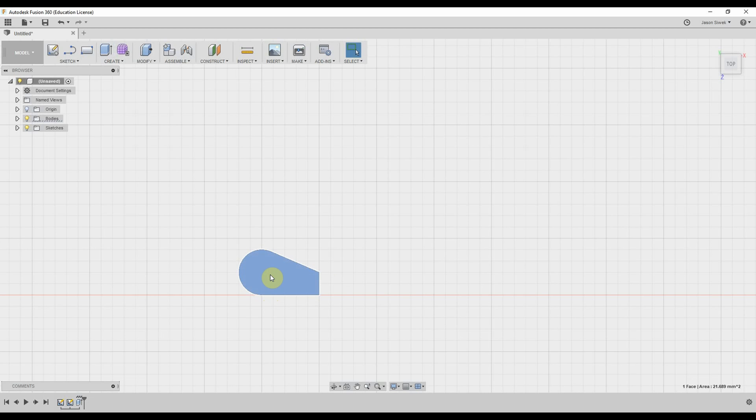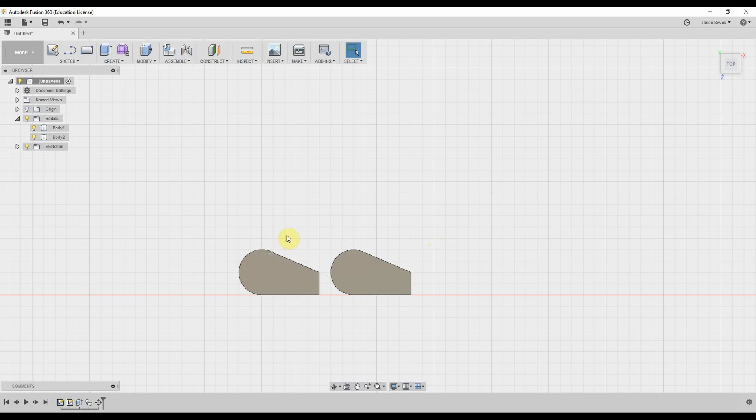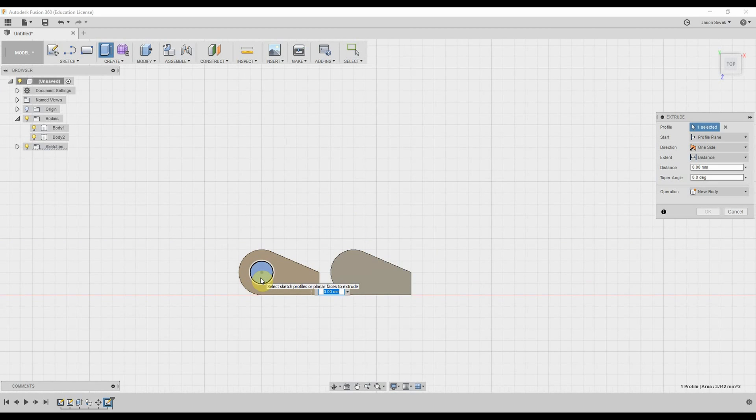We're actually going to make a copy of this toe so we have two toes sitting right there. Now we need to make a centerpiece — the rod — so this can connect to the actual heel of the foot. We're going to create a circle on top of this toe and give it a diameter of two millimeters, then extrude that to six millimeters in height.